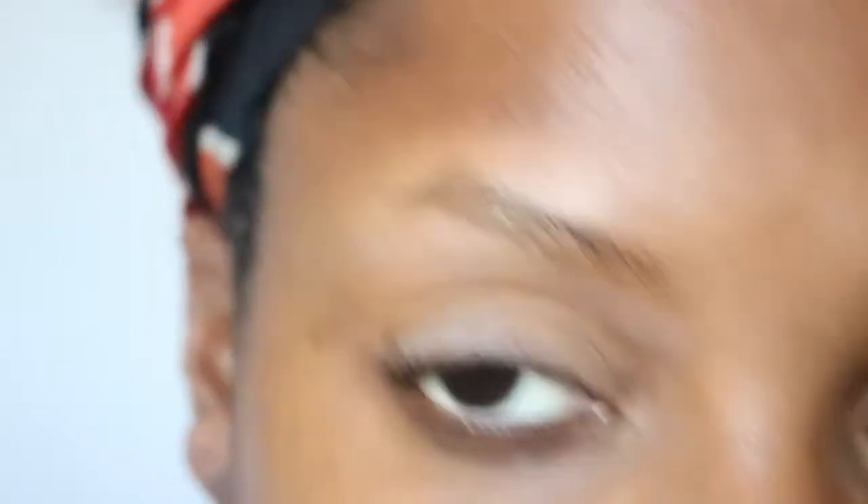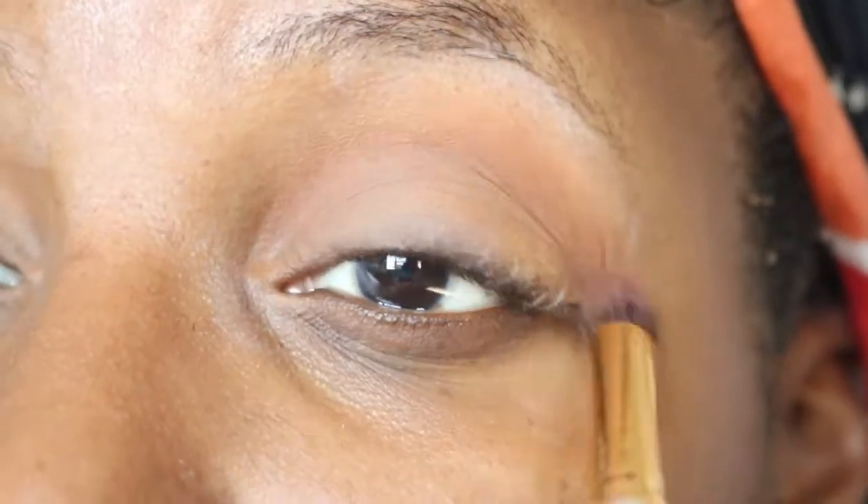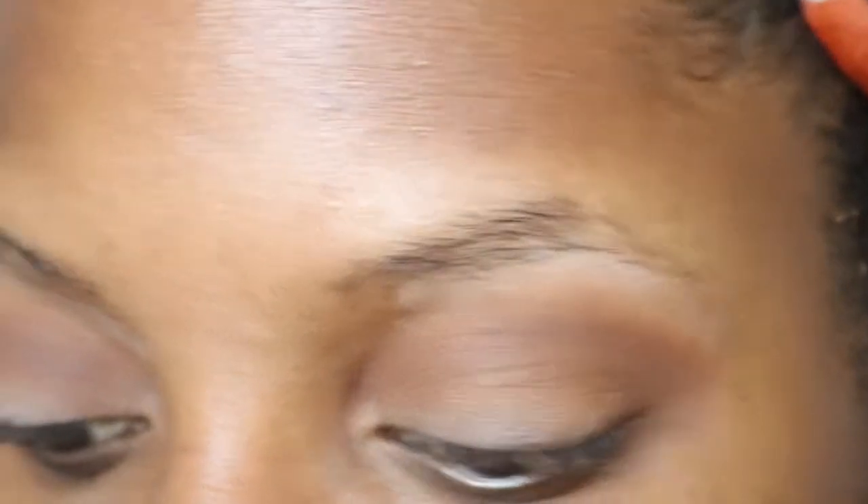I probably should have put some tape on my eyes. I hope you guys are enjoying the London vlog — I'll have another one up, probably plenty up by the time this video comes out, so go check those out. The pigmentation is pretty good. Now I'm going in with this kind of hot chocolate brick color, using this BH Cosmetics brush. I'm doing an arch motion back and forth.